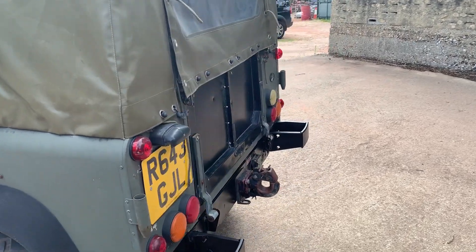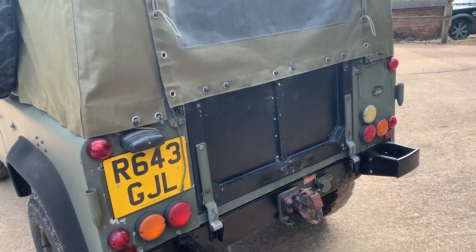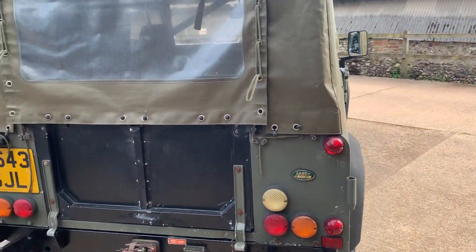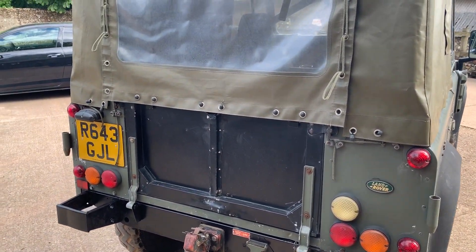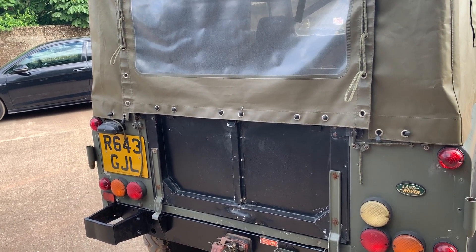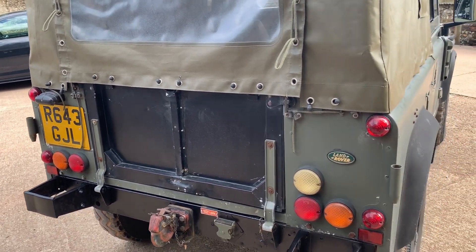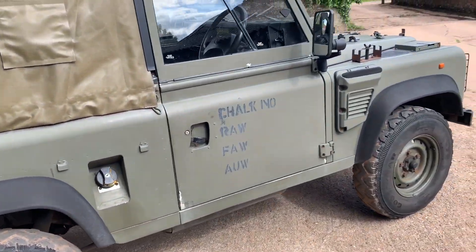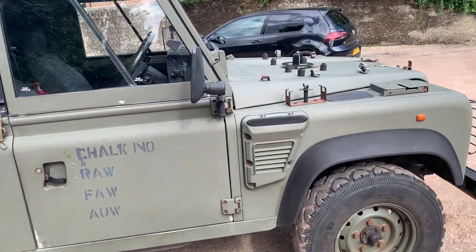Around the tail end it's got the rear bumperettes and NATO tow hook. At some point it's acquired an unpainted tailgate — probably when it was in military service. It's a completely standard Wolf.